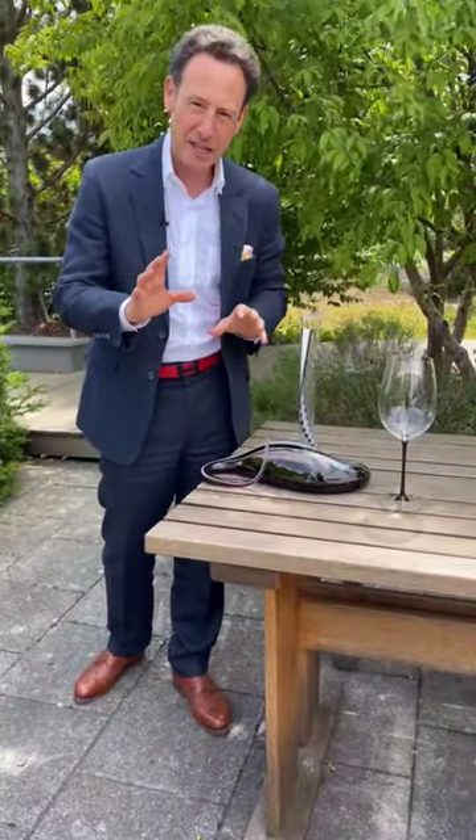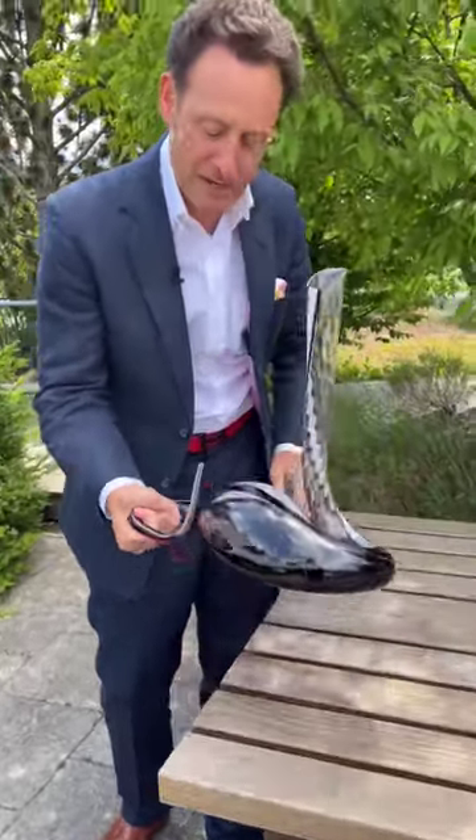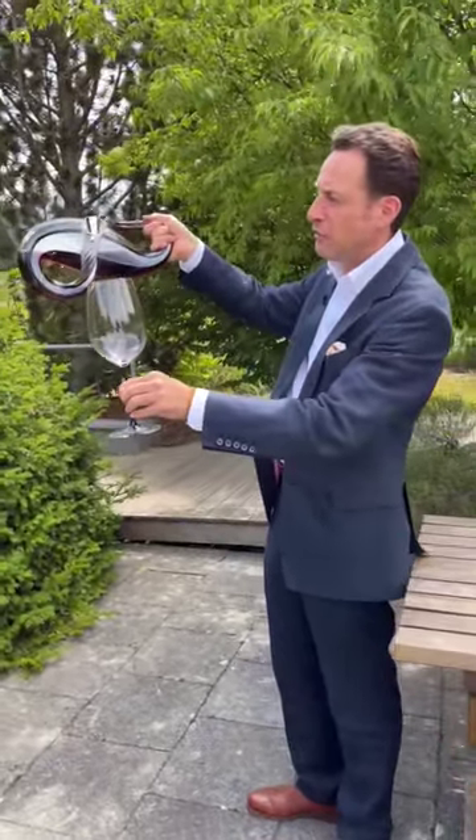The way to handle the decanter: you slide it to the edge of the table, you grab it by its thinnest part, you lift it, take the perfect Riedl glass, and then you let the wine flow.